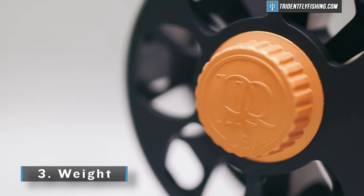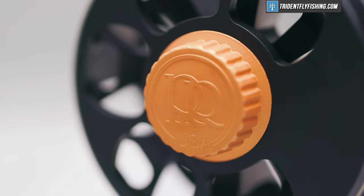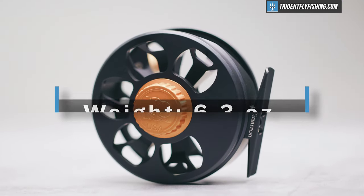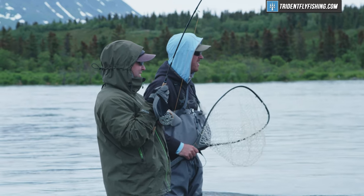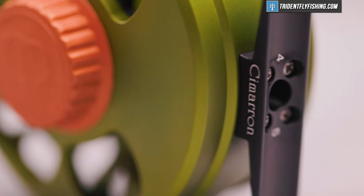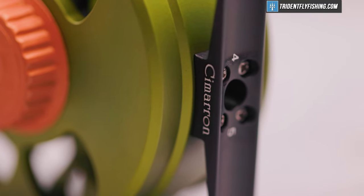And if there's one downside to the Cimarron, it's the weight. At 6.3 ounces, this is a heavy reel. For my own personal uses, this would probably only go on my trout spey. 6.3 ounces is just too heavy for a modern trout reel.